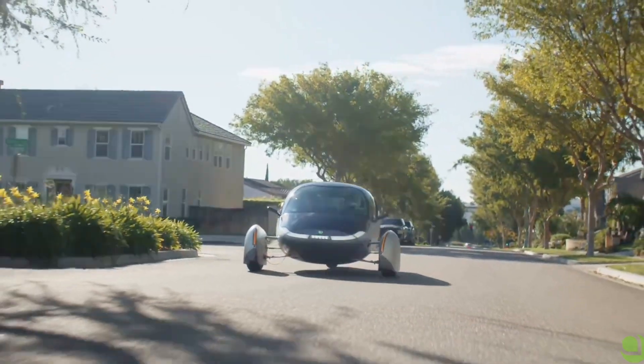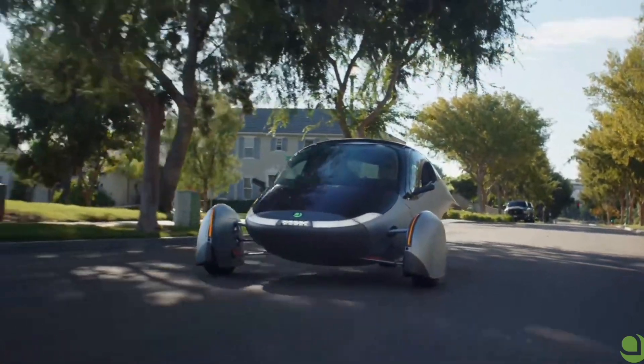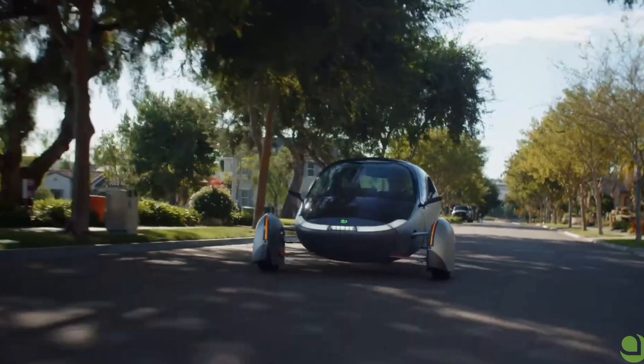What's up everybody? William Bibbs from Free Power. We're going to talk about Aptera's batteries, so let's get into it.